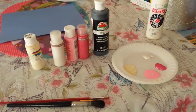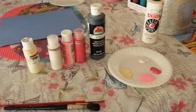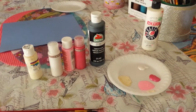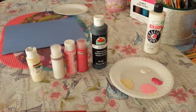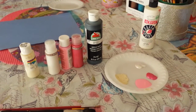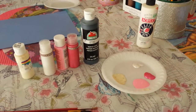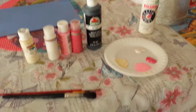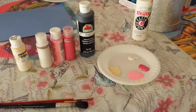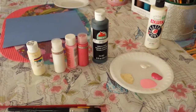Hi! Today we're going to be doing a video on a hand print footprint mermaid craft for your kids for the summer. You'll need white paint for the eyes, black paint for the pupils and eyelashes, pink paint or whatever color you'd like for the tail — a dark and a light shade — and a color for the hair and a skin color. You'll need paint brushes, a plate for your paint, and construction paper for your mermaid.